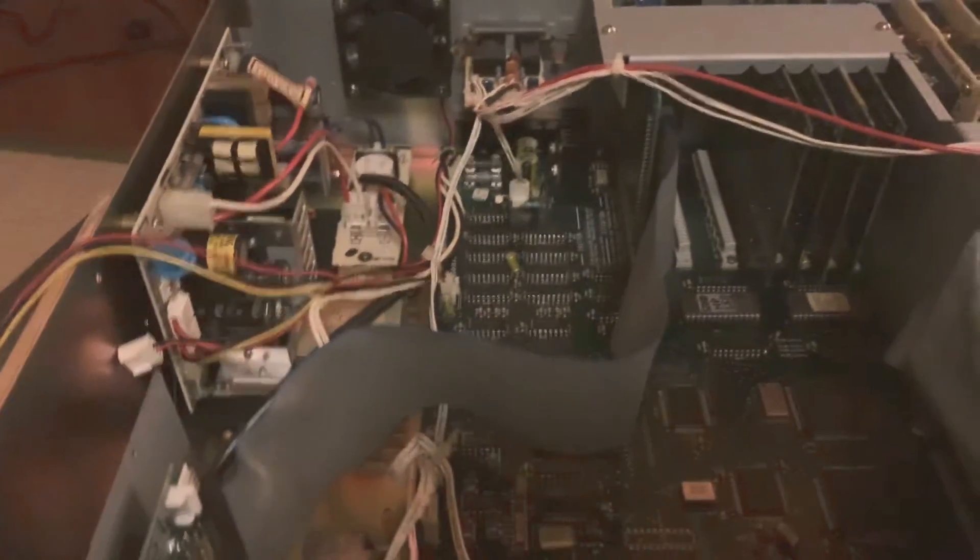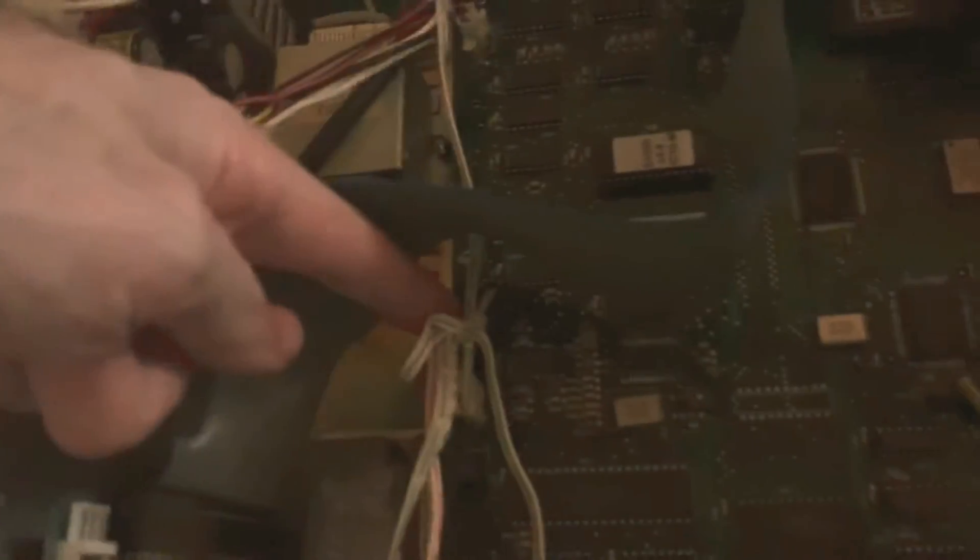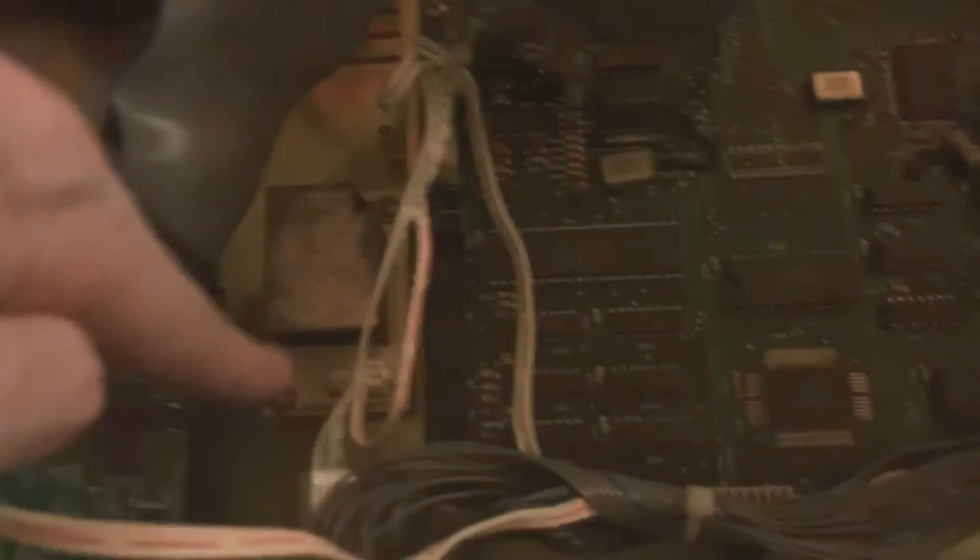I put the new display in and left the inverter in because I don't know what to do with it — the new display doesn't use it, which is great. It's just more junk to throw away so I left it, but I pulled it from the power on the motherboard. The old display was wired to the inverter as well, so once the old display came out, that came out too. It's screwed down but not connected to anything, so it's not powered, which means it does not whine. Kind of bummed about the RAM, but the display makes up for it — check this out.